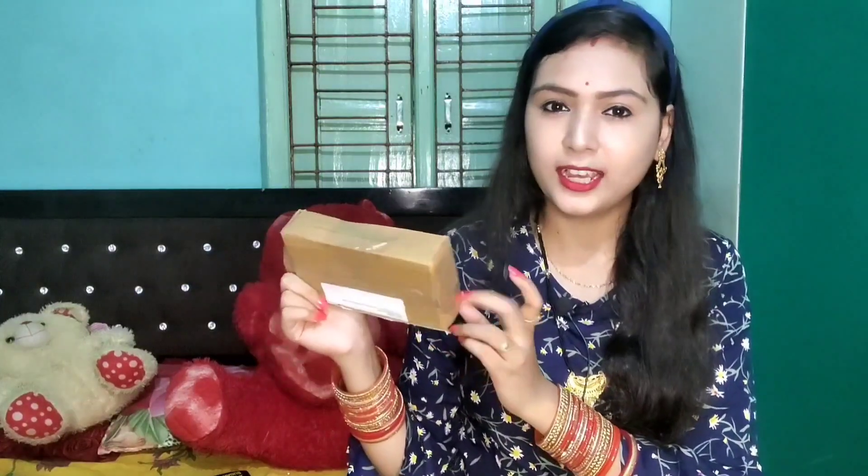We have to look at the eyeliner packaging. It has a lot of packaging, just like cardboard packaging. Let's look at this eyeliner and see how it looks.